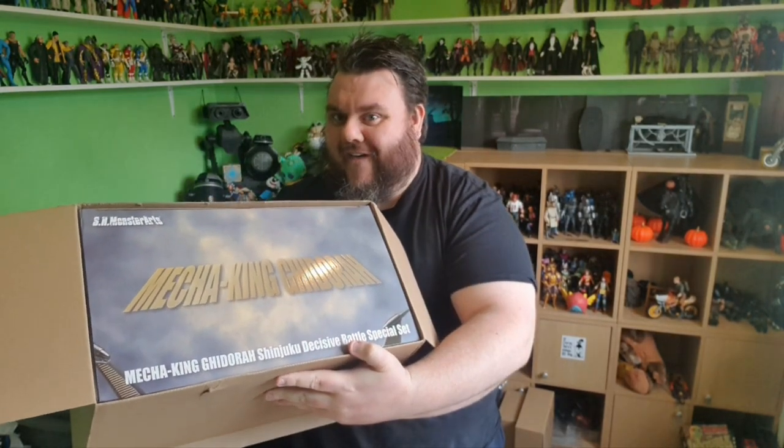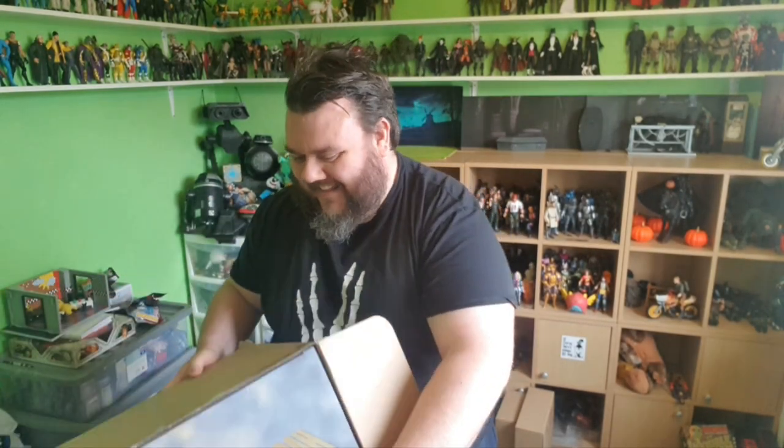This will probably get reviewed on the channel on Monday morning, so stay tuned for that video on Monday. But let me just give you a little... This thing is huge.